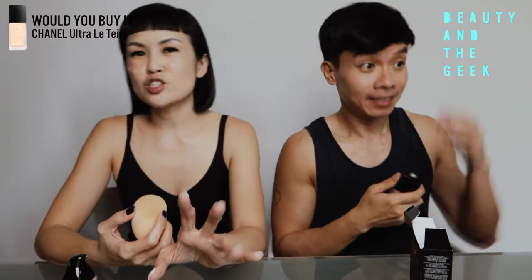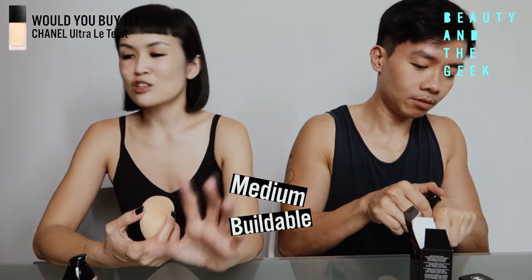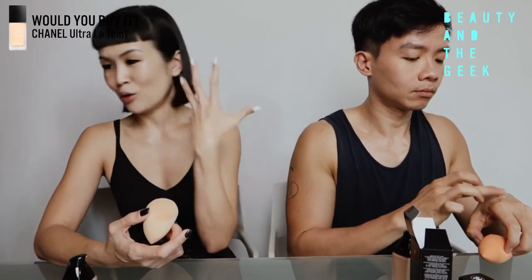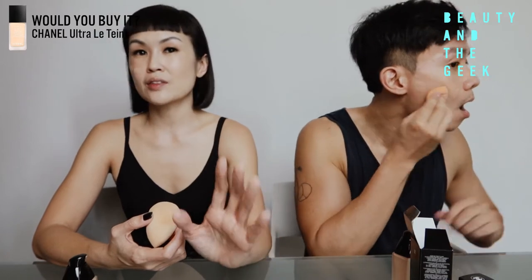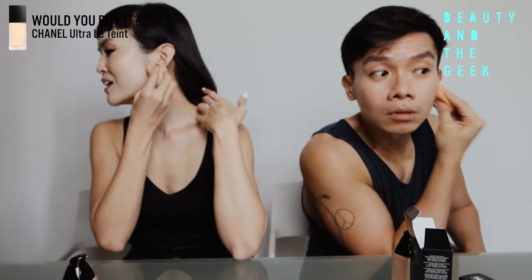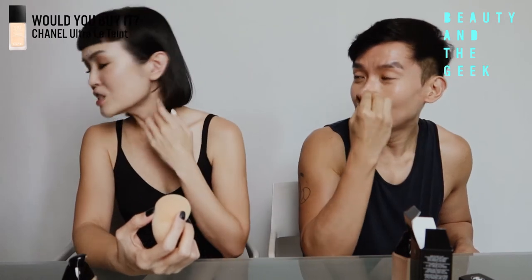I will say this is a very sheer foundation — actually, I'd say medium buildable. It's not sheer for sure. I had a pump and put it over my whole face, so this is essentially half a pump coverage. If you like something a little light, a little goes a long way with this long wearing foundation. Color-wise, I look like I'm not wearing foundation. It's very translucent — I actually like it. It's very light on the skin.